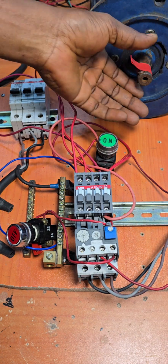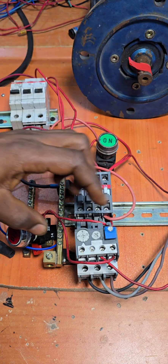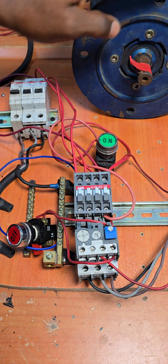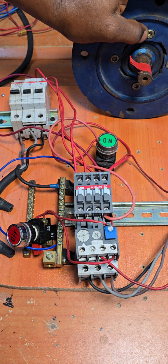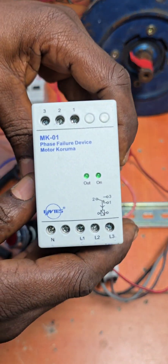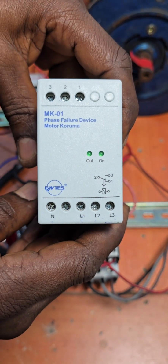Having achieved that, we need to go one step further and try to protect this motor from phase failure. To achieve that, we're going to be using this device, which is called a phase failure device.